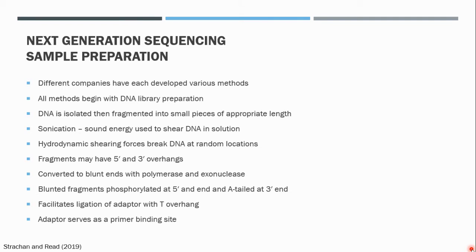We'll begin by discussing how DNA is prepared for next generation sequencing. Different companies have developed different platforms or methods for next generation sequencing and some of this information tends to be protected by proprietary copyright. However, all methods must begin with the preparation of a DNA library. The DNA library preparation involves isolation of DNA or DNA of interest, depending on where we want to sequence the DNA from the organism. Total DNA is then fragmented or cleaved into tiny pieces of appropriate length depending on the sequencing platform to be used.